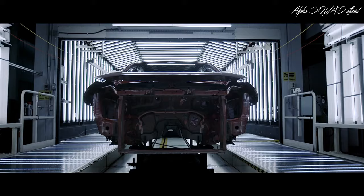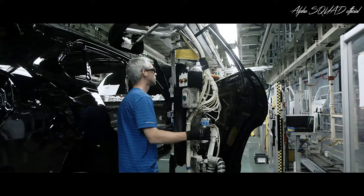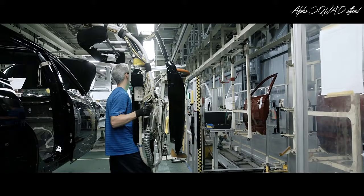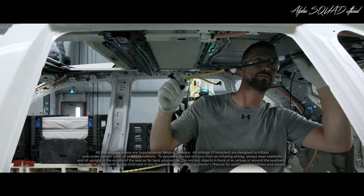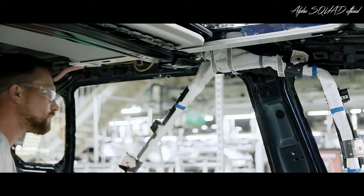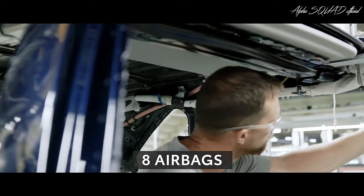Now it's time to get started on the interior. But to do that, all four doors must first be removed in order to put together the cabin efficiently. Like all Toyota models, safety is a key aspect found throughout RAV4, and that includes its interior. To that end, each RAV4 features eight airbags throughout its cabin.